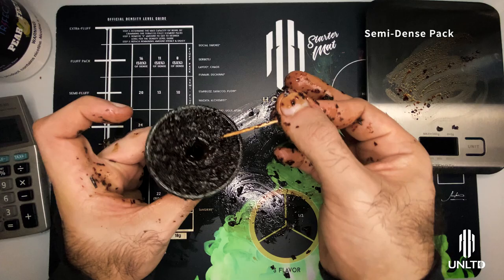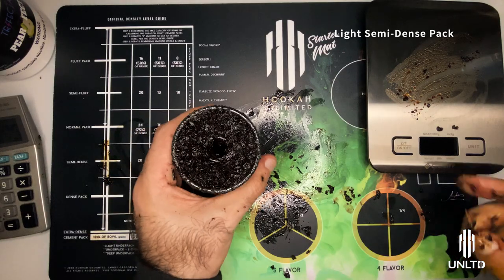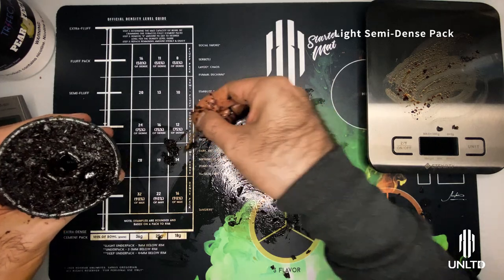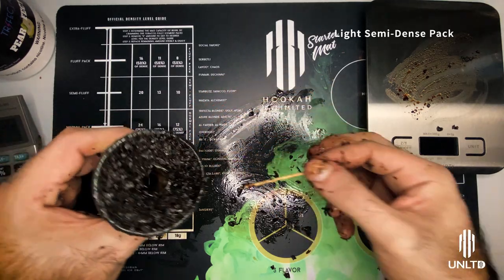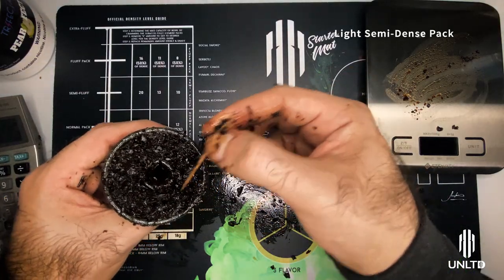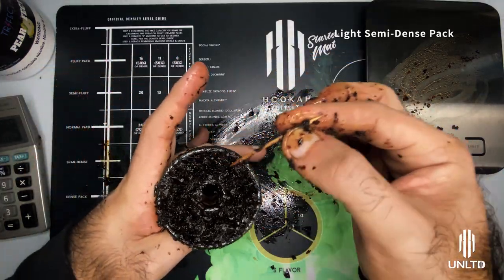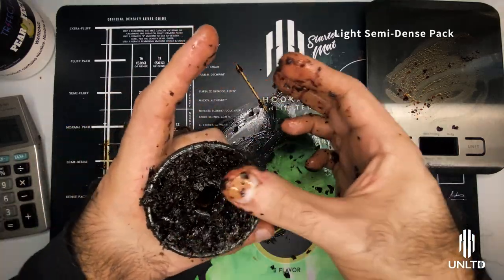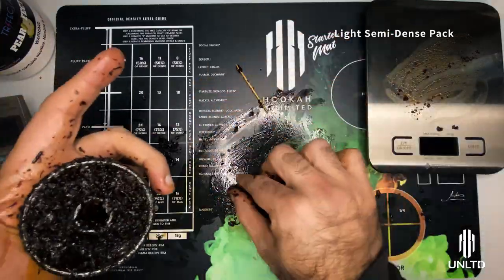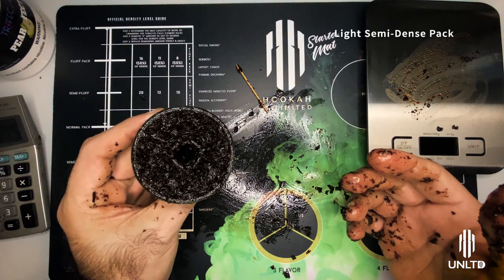In order to achieve a correct semi-dense using Trifecta Dark, take out about a pinch of tobacco just like before and put it aside so you know which part you've used. Redistributing that amount allows you to achieve a light semi-dense. Using the same method we've always been using, redistribute it by moving the tobacco around, fluffing it up, and gently patting it down, massaging it so all the leaves fall in place. This way we achieve a correct light semi-dense.